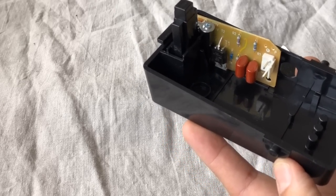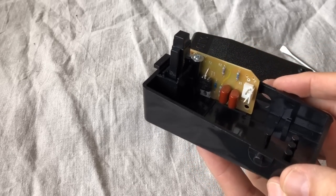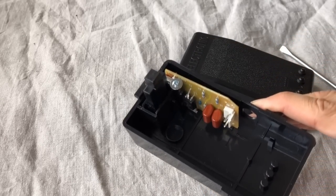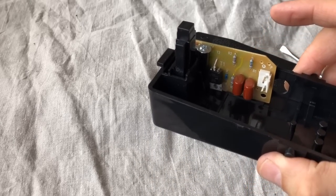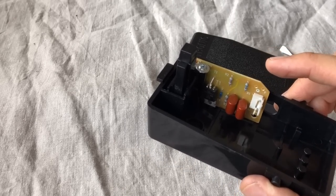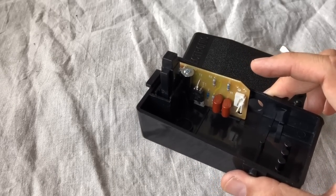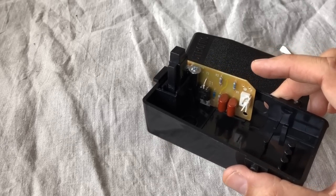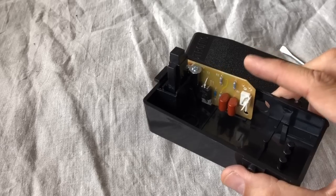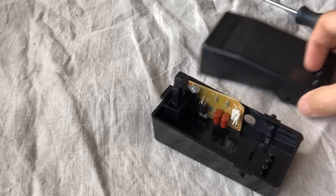Almost like a mantra — do not drop your foot pedal. Be kind and gentle to it and it will be good to you. There's no porcelain inside this foot pedal, but just as dropping your smartphone too many times causes damage, these electronic components are very sensitive and don't like being handled roughly. Today's foot pedals on brand-new sewing machines are even more micro-electronic and sophisticated than this one.